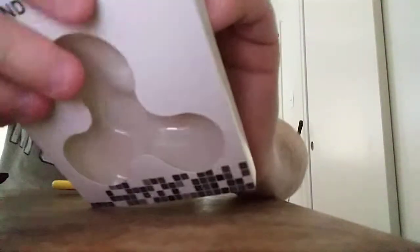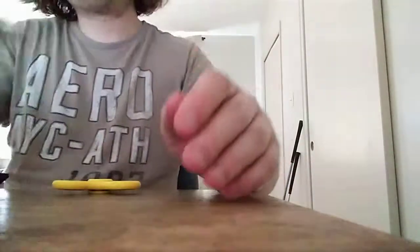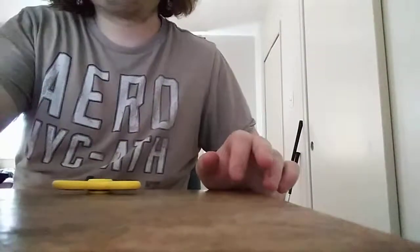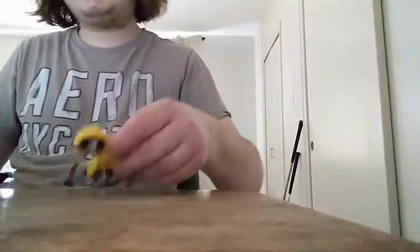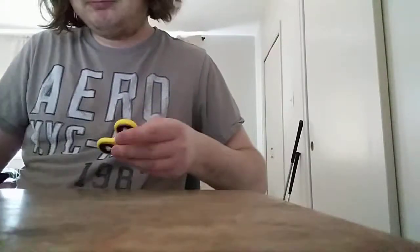We're going to put it back together now. Looks like it's always fun. Now I have a second fidget spinner — it's black. Now I have a second one. That's yellow. You can see the thing with the fidget spinners.